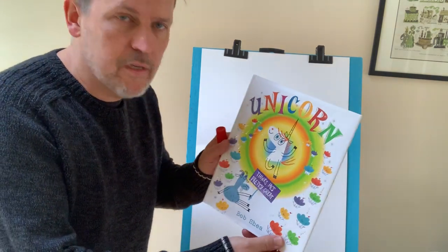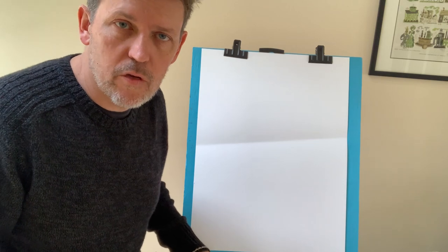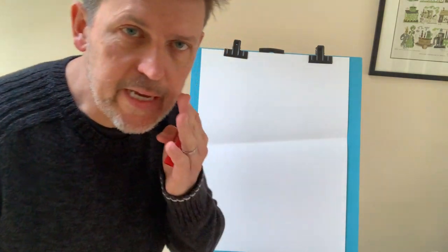Hi, I'm Bob Shea and I wrote this book called Unicorn Thinks He's Pretty Great. Can I show you guys how to draw a unicorn? Let's give it a try. It's really easy.